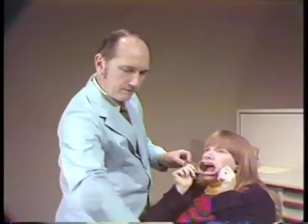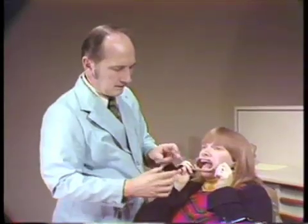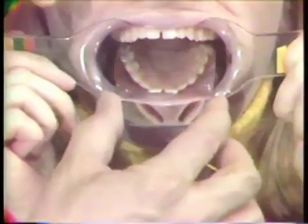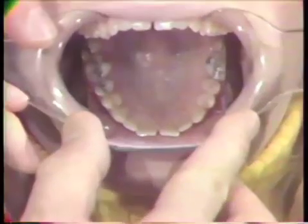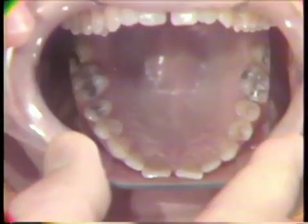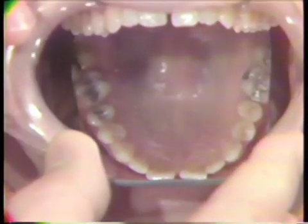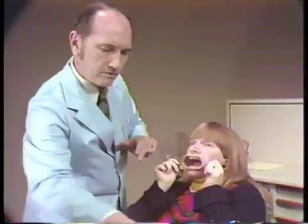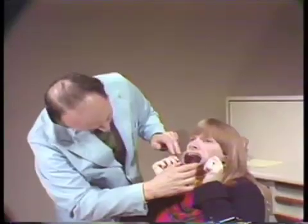We have these front surface mirrors that are used to reflect the maxillary teeth, and these come in two sizes. This is used to take a photograph of the occlusal surfaces of the maxillary teeth. If you find that this mirror is a little bit narrow, there is one that is slightly larger. This has a tendency sometimes to gag some patients.